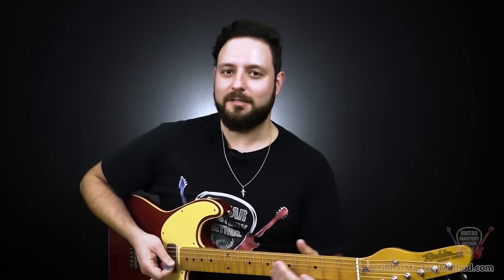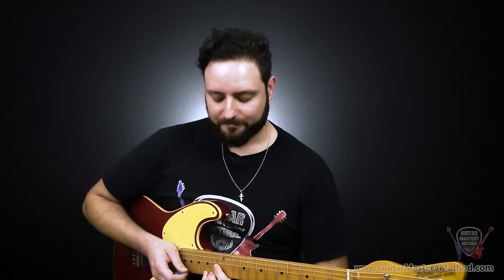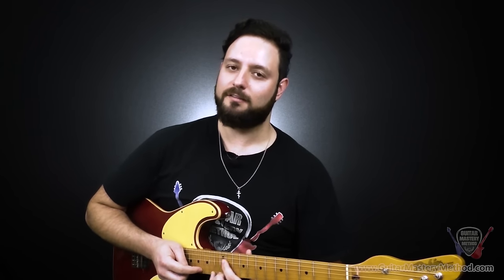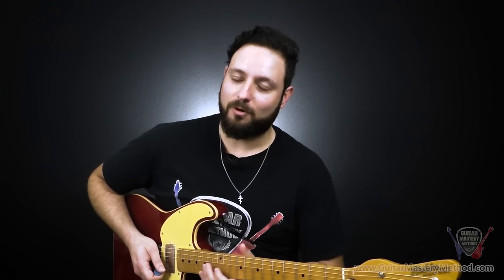Instead of going to the very top fret — since you may have a 22, 24, or 21 fret guitar — I'm just going to start up here on the 15th fret as if we're moving down, keeping the same tempo at 60 beats per minute. Remember, we're starting descending, so we start from the 15th fret on the high E string, work our way down the strings, then go down one fret and do the ascending pattern working our way back up. Ready? Here we go.